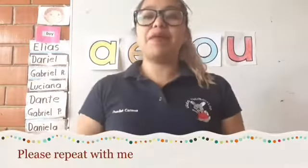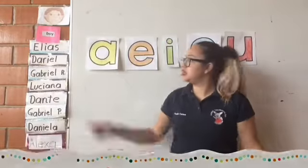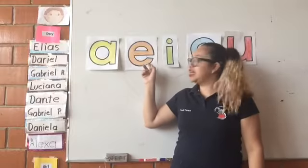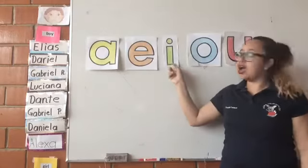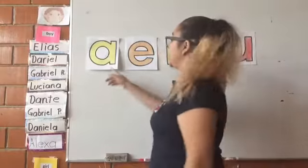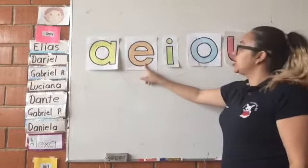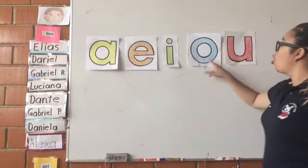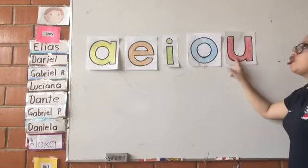Please repeat with me the name of each vowel: A, E, I, O, U. One more time, please: A, E, I, O, U.